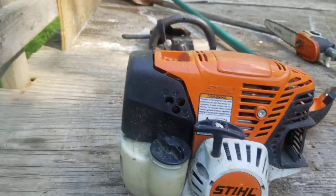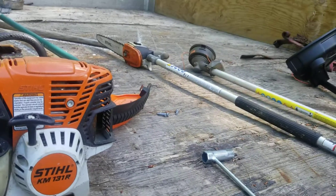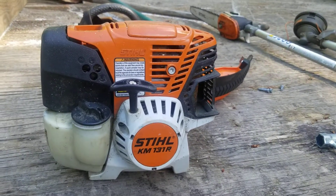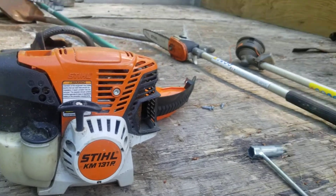Let me just say this is a fine running tool. It runs the string head, it runs the saw, it runs the trimmer head just great. And they give you a really nice long three-foot extension, which is handy, especially with the chainsaw attachment.